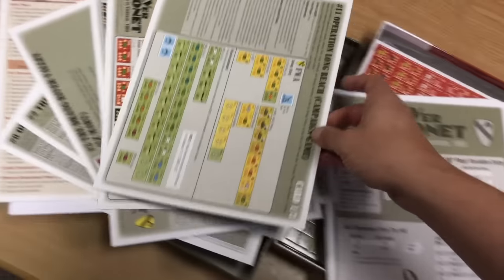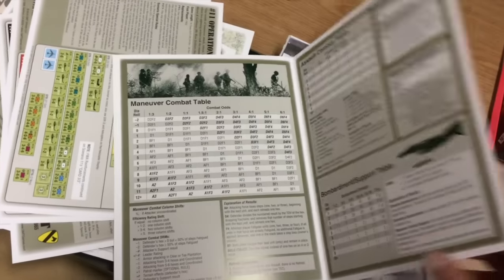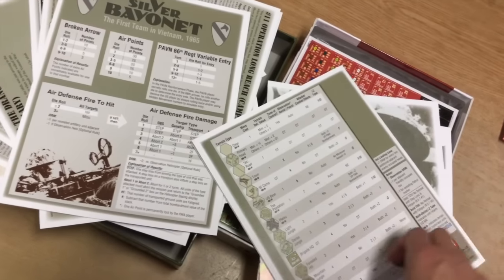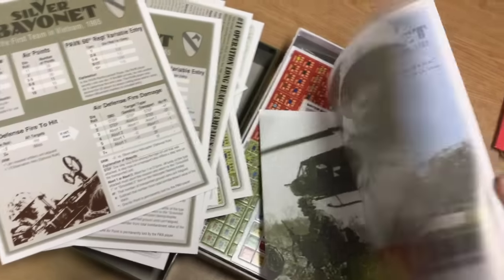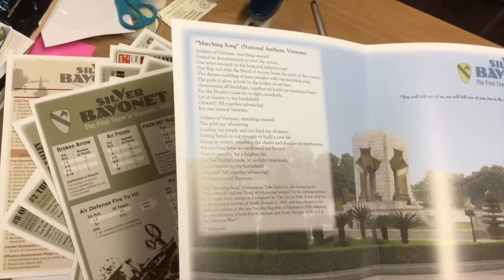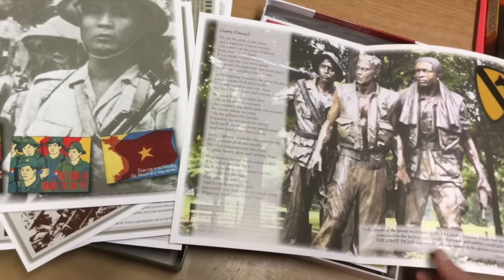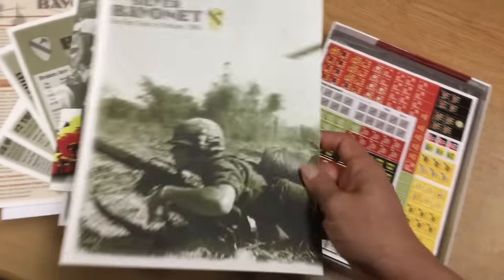Boy, when they said deluxe anniversary edition, they were not kidding - this is fantastic. Now this looks to be your basic charts for the game, bi-folded 11 by 17, and there are two identical ones - one for each player. And here is a little fold-out thing with a marching song and the National Anthem of Vietnam. On the back is just some artwork - Gary Owen. It's like a tribute to the soldiers on both sides of that conflict. This is really neat.